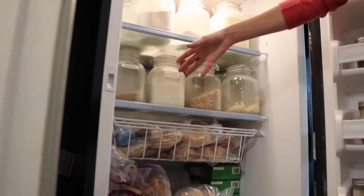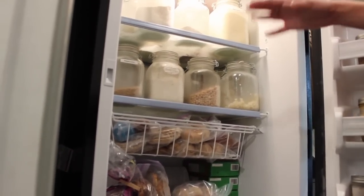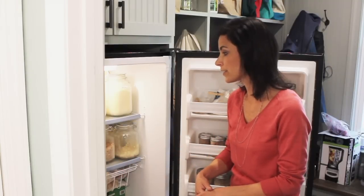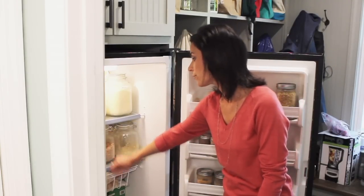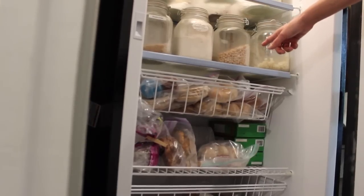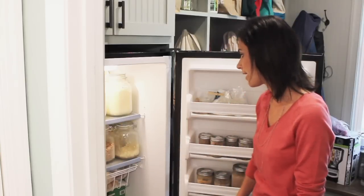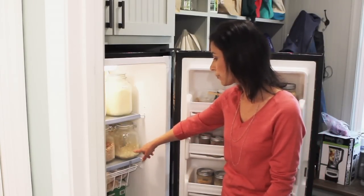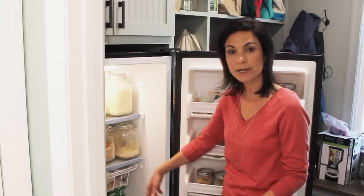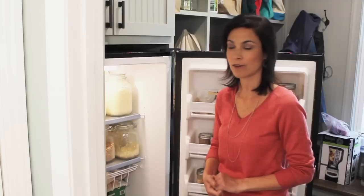Right down here I have whole wheat breadcrumbs — some are homemade, and sometimes I buy a brand called Ian's, which is a very simple 100% whole wheat breadcrumb. Also right here I have whole spelt flour and these dried chickpeas that I use to make hummus. Then in the summer months I'll take local produce like corn and blueberries, freeze them, and put them in these jars to use all winter long.